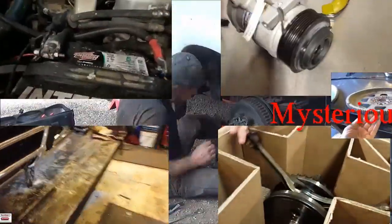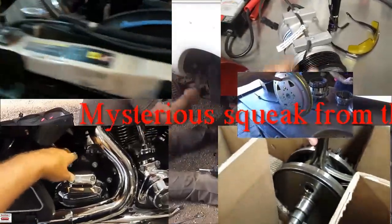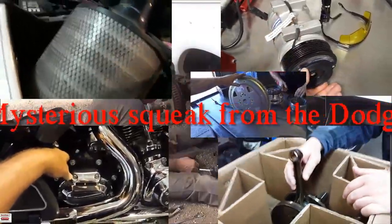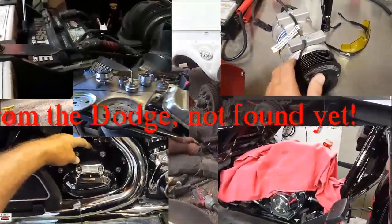Today's video is going to be about repairs, breakdowns — what's next? How can so much bad luck happen to one couple? Well, here it goes again.